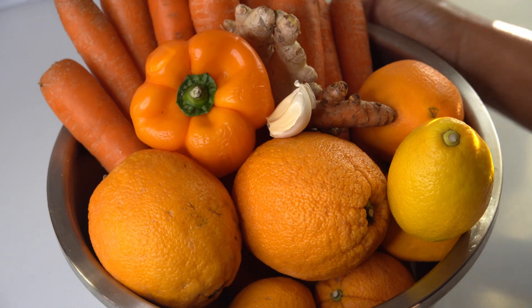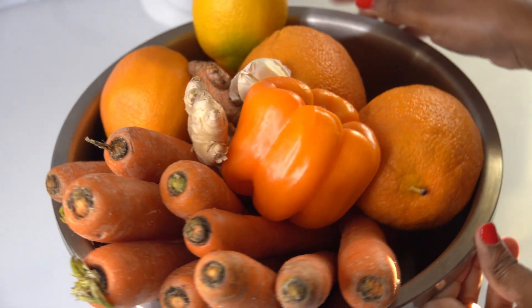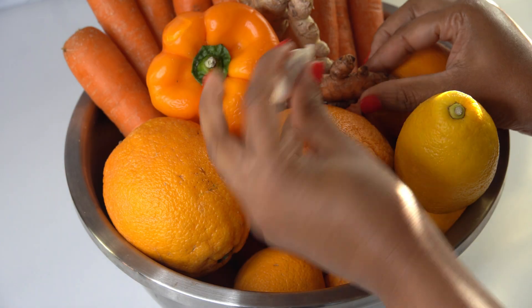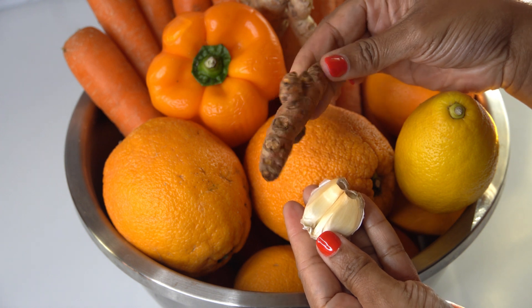So here are all my ingredients. I have some oranges, some carrots, some ginger, some turmeric, as well as a bell pepper, and a lemon. All of these ingredients have immune boosting properties.